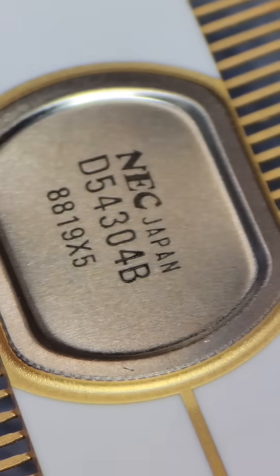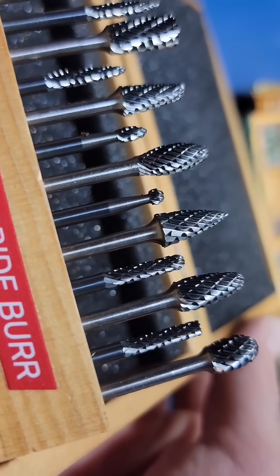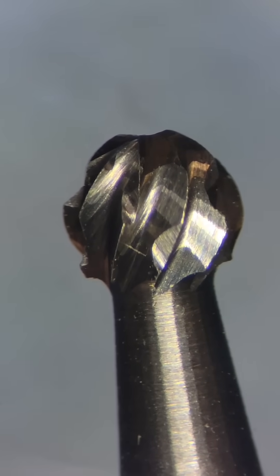Instead of being soldered, this lid is actually welded to the body around the edge, which a carbide burr tip makes quick work of.